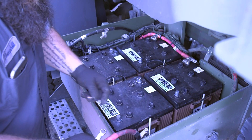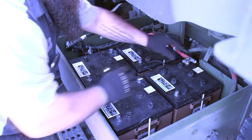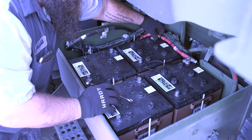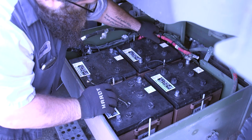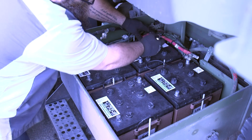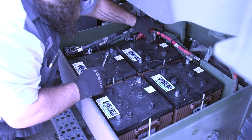Set them out of the way. Then we're going to reach in the back and take off these positives, get them out of the way.